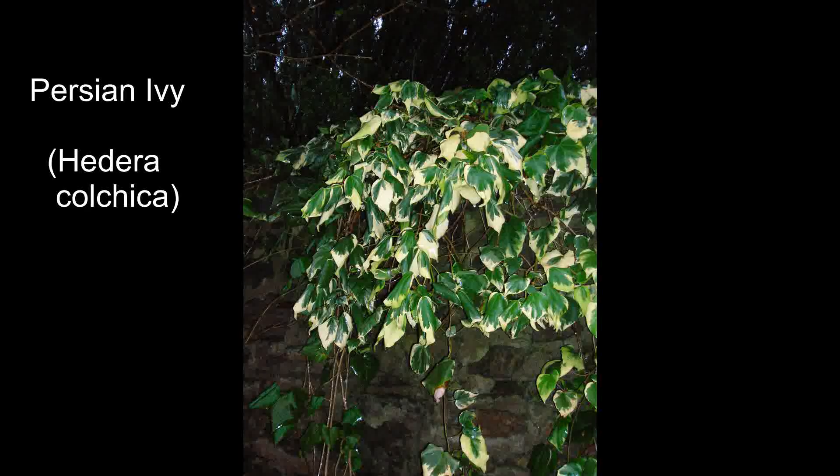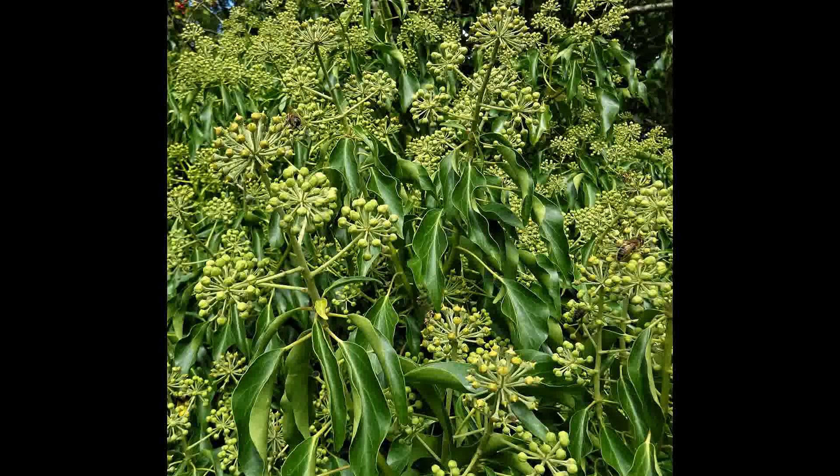The various ivy varieties should not be confused with different species, such as the Persian ivy, which has leaves that are two or three times the size of the European ivy. Also, the upper leaves of ivy, rather like holly, look quite different from the lower ones, and that's perfectly normal.